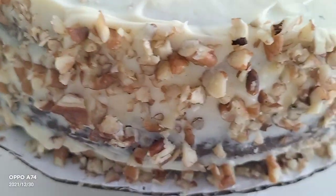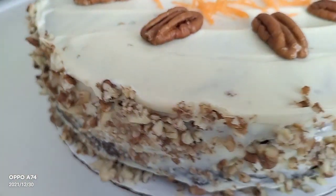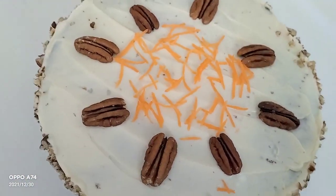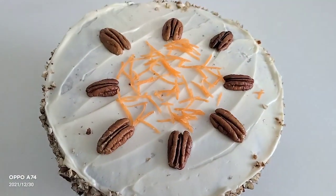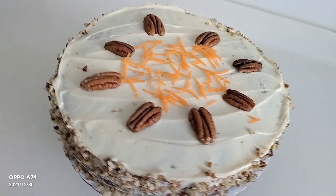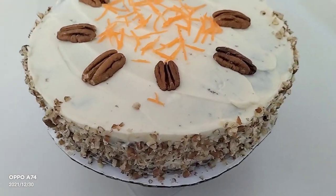This is pecan nuts that I put outside, and that is the pecan nuts and some grated fresh carrots — because this is a carrot cake! Delicious!